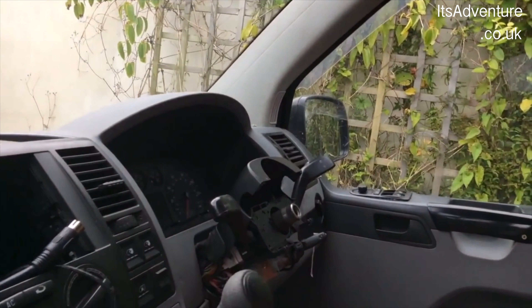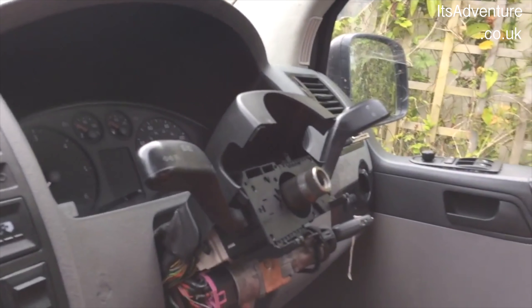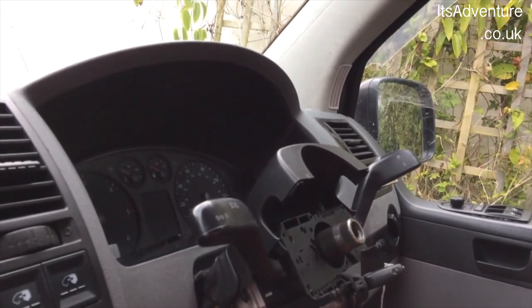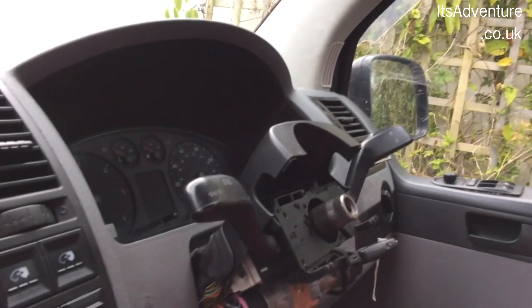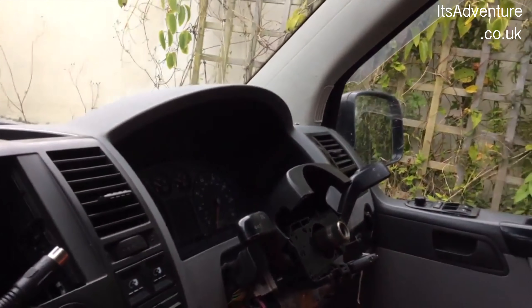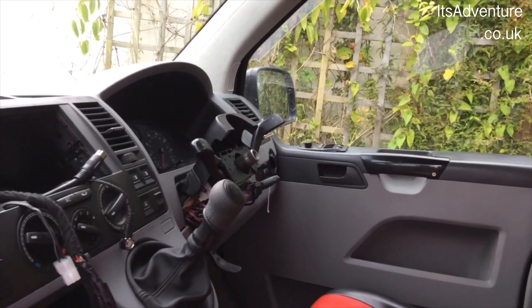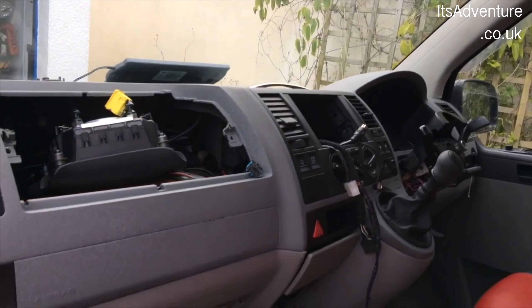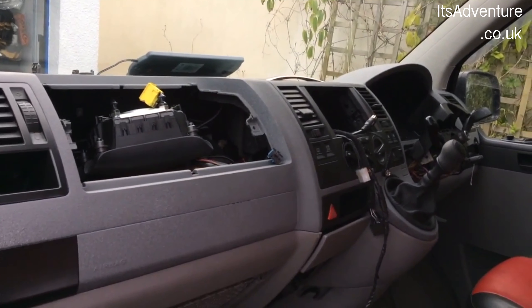What I thought I'd also do, while I'm at this stage, is take the opportunity to get a cruise control switch and swap that in whilst we've got this off. So — cruise control on, get the horn working, get an MOT on it, and then we're just going to get it out there for a bit and start using it and see how we go.